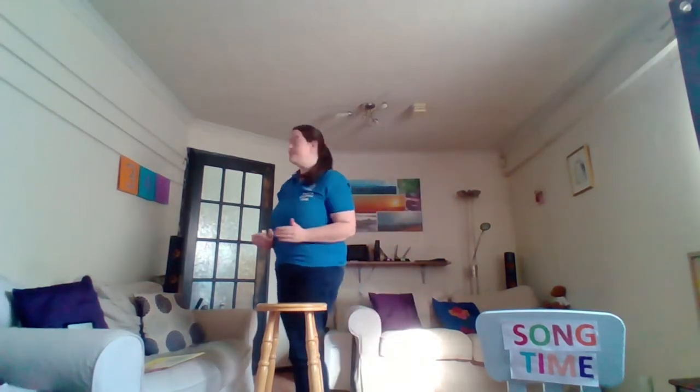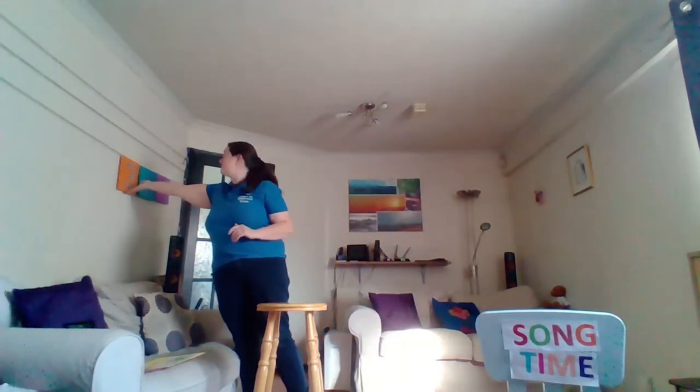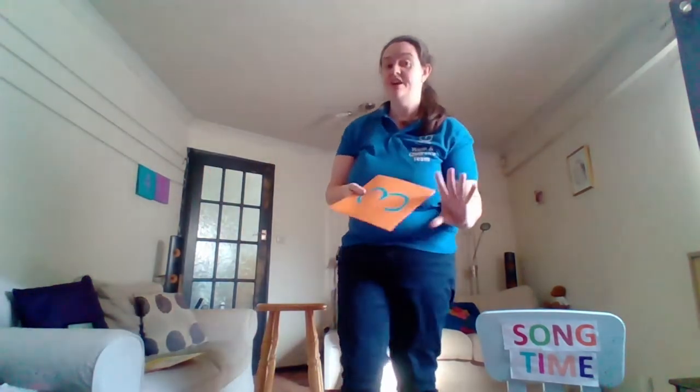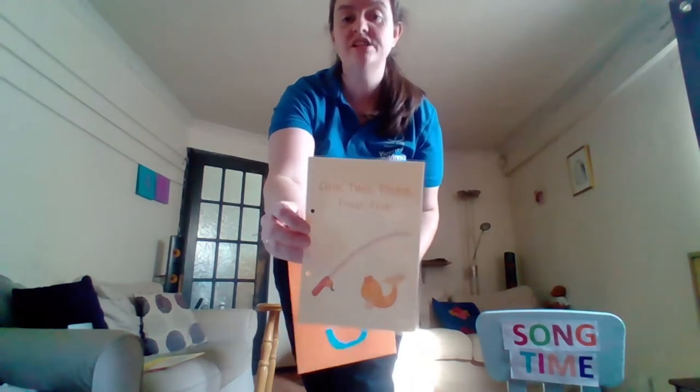Let's have a look in our orange envelope, envelope number three. Now this is the one you need an instrument for, so if you've got an instrument, get it. If not, you can do the actions or you can clap your hands. Our song is 'One, Two, Three, Four, Five.'